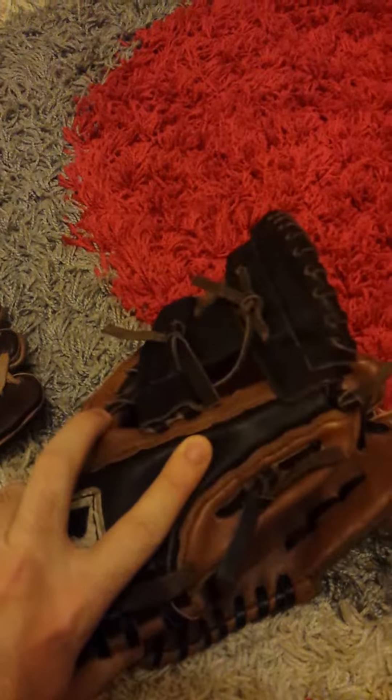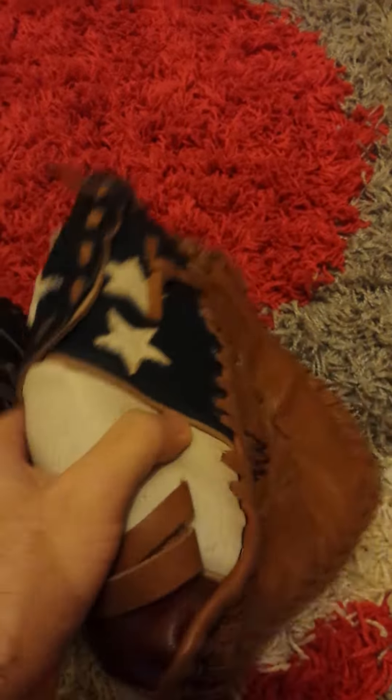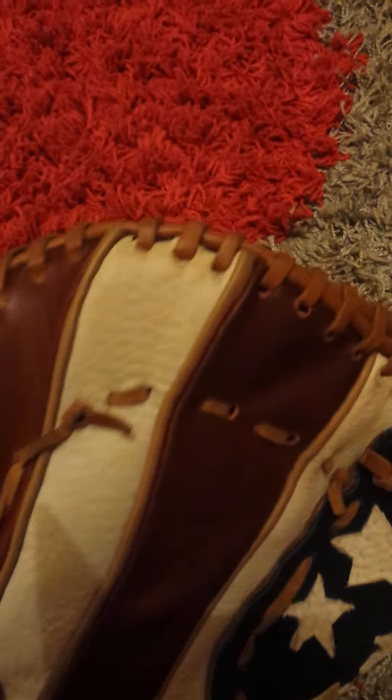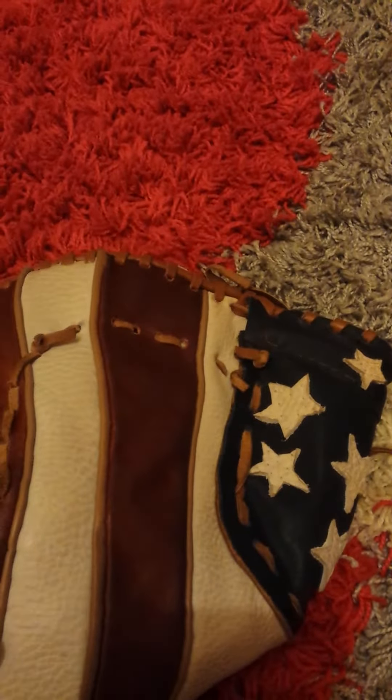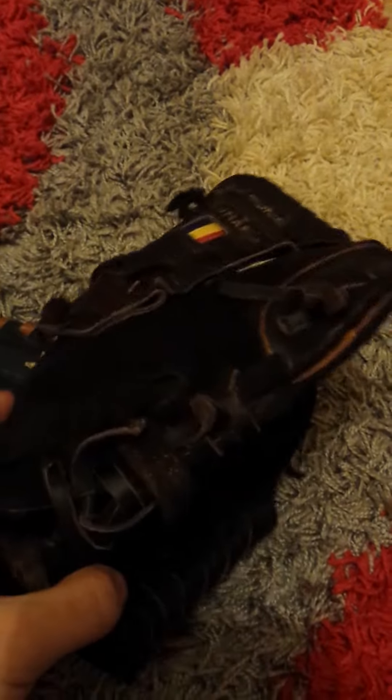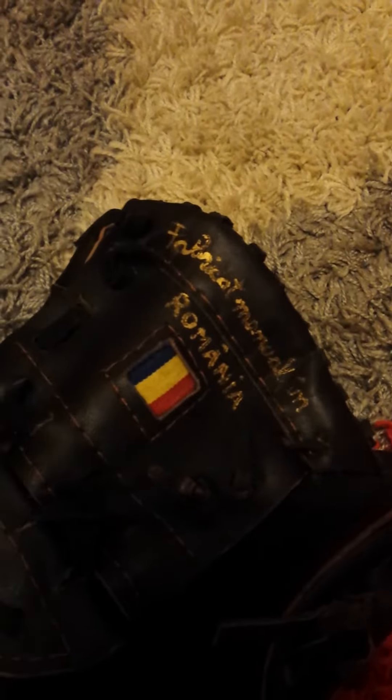Next is a first baseman's mitt. This one is made from suede — I just love the look of it. And this one is a one-piece fastback.